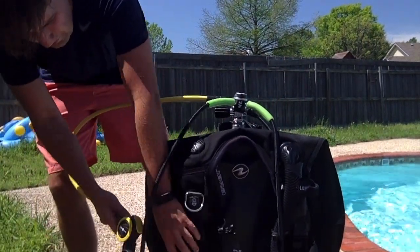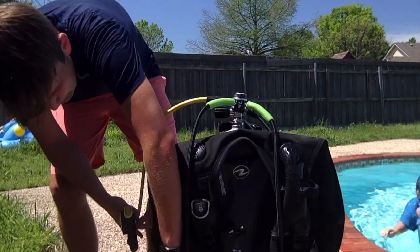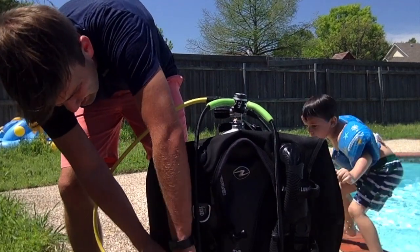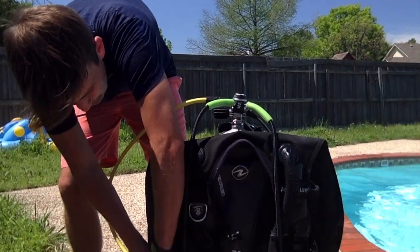Then this is my backup regulator. This will go into a pocket in case anyone needs it. It's kind of hard to get in there.